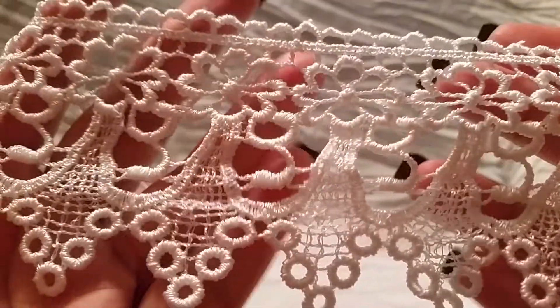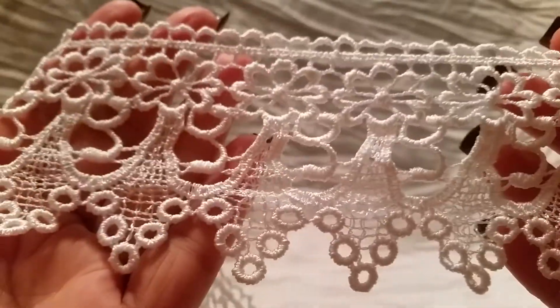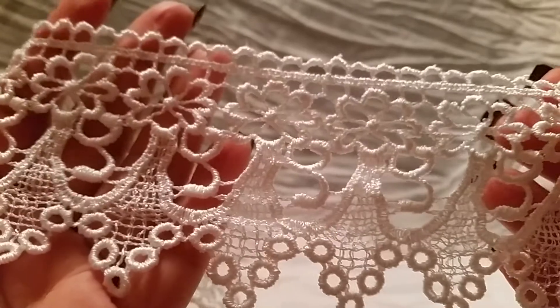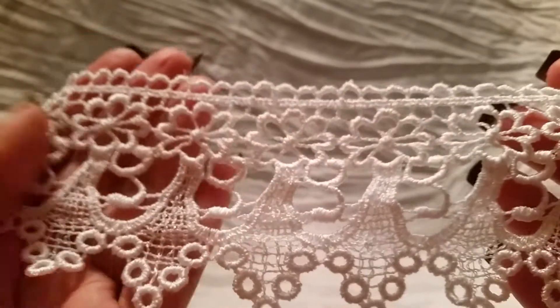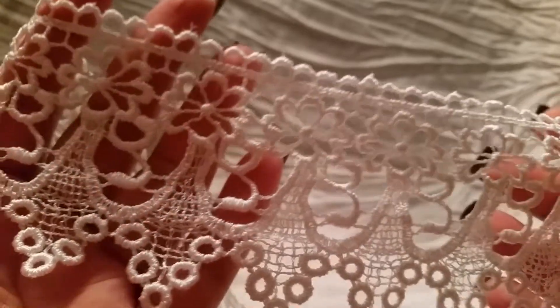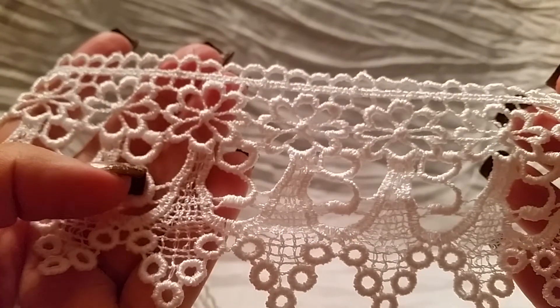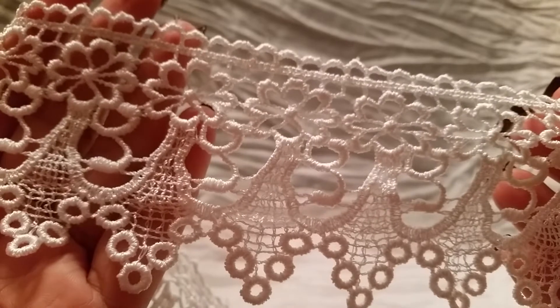The next thing I got is this gorgeous trim — it's so, so pretty. It's really white and just adorable. You can use it as-is, or if you're working on a certain color scheme you can dye this very easily to any color you need. You could also cut out the individual flower pieces, which would be really pretty.